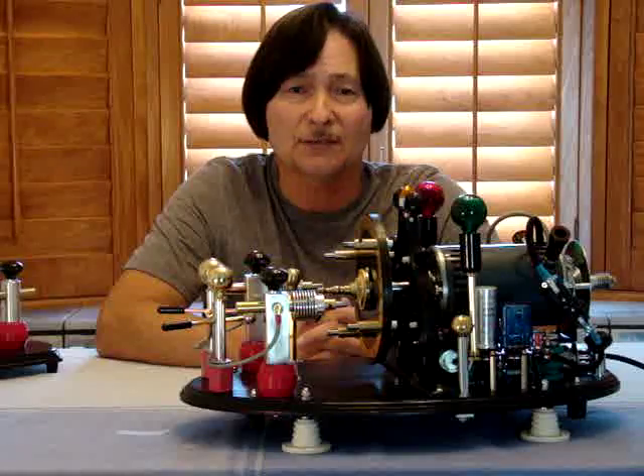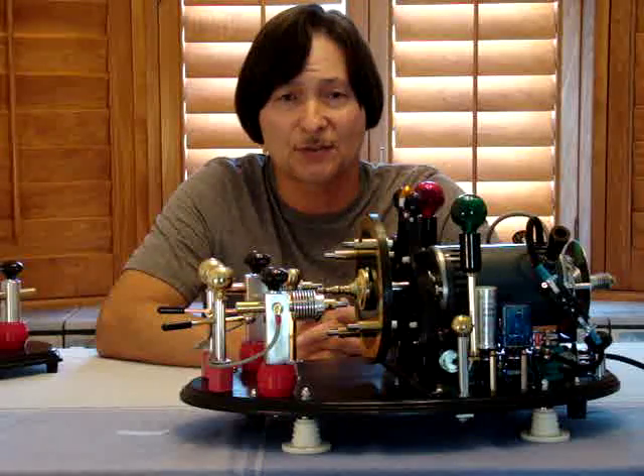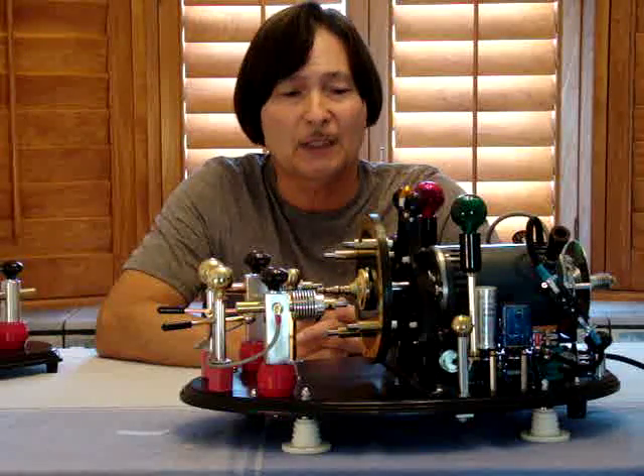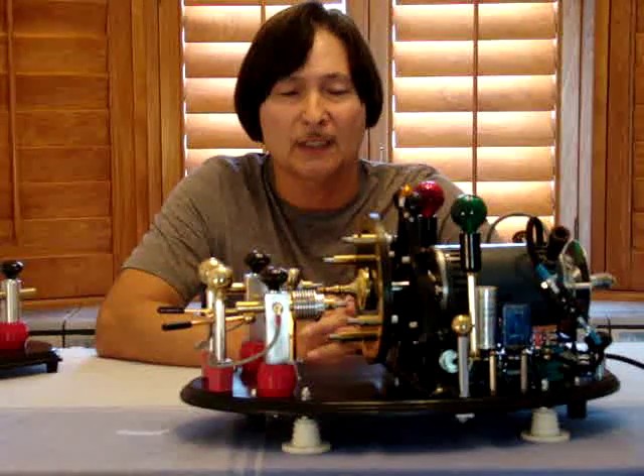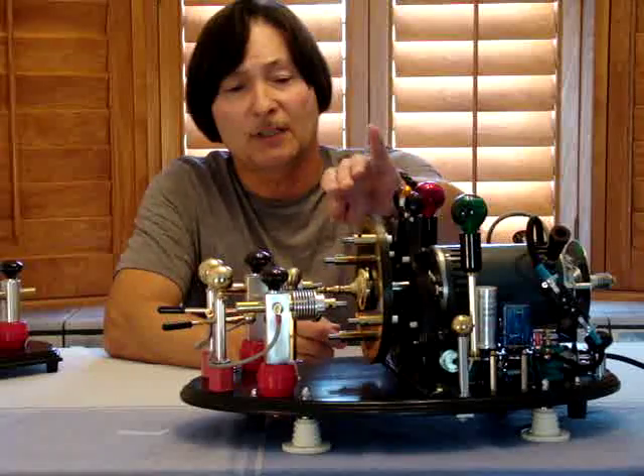It made it very easy to decipher between dots and dashes when receiving. The reason why is because we have an electric motor that's spinning this disc at a high rate.